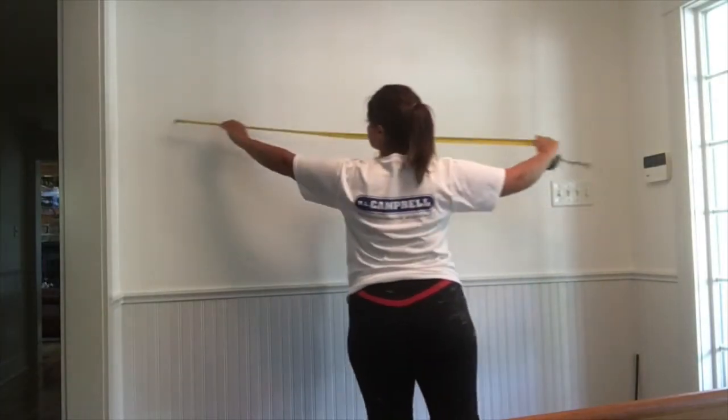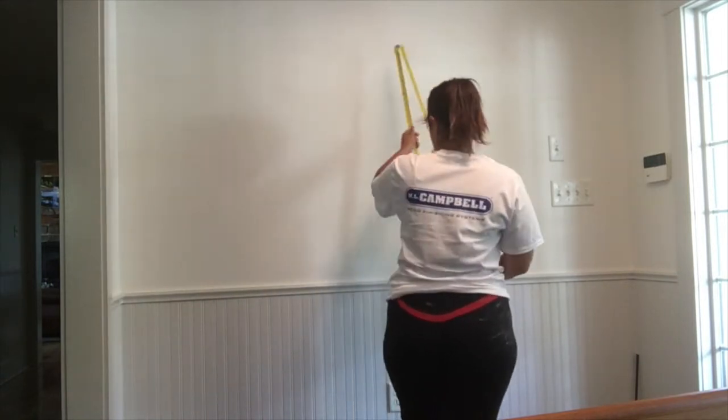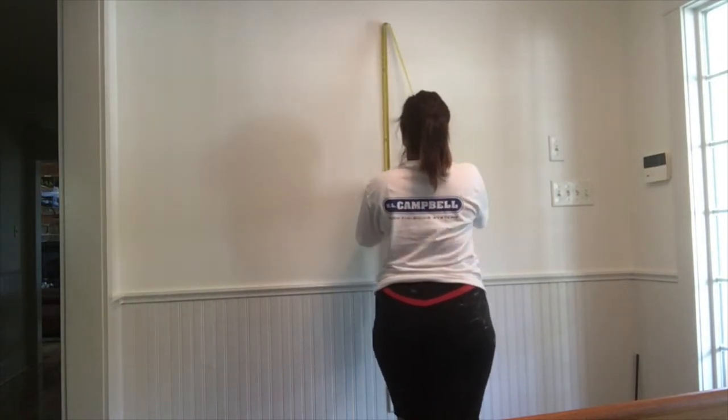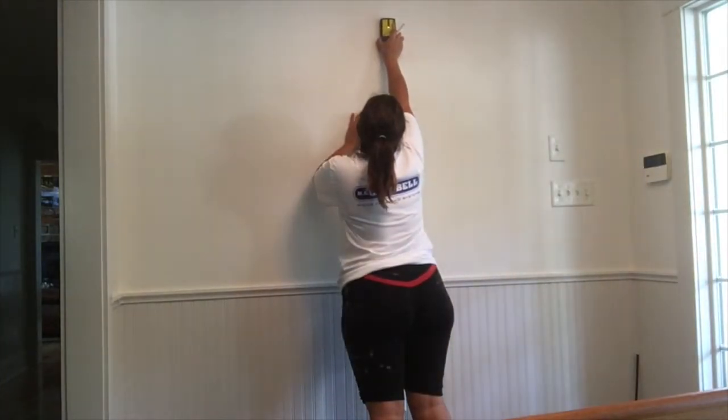Depending on what you're hanging, now is when you're going to mark your spot. I found the center of my wall, and the three holes that were three inches apart — I made sure that they were level, marked them, and pre-drilled them.